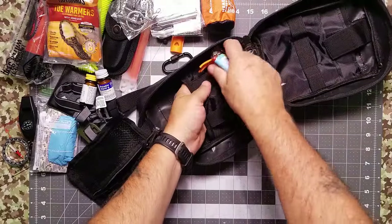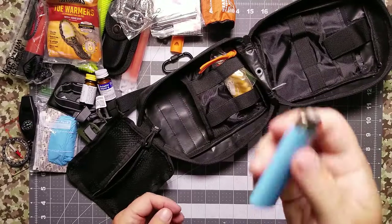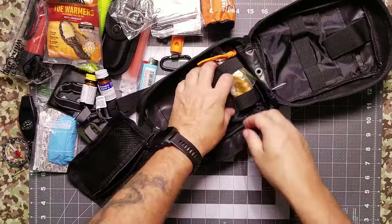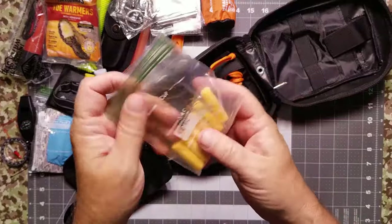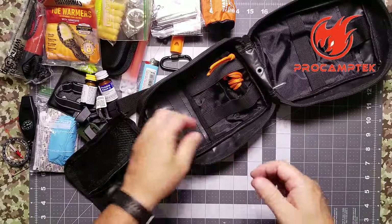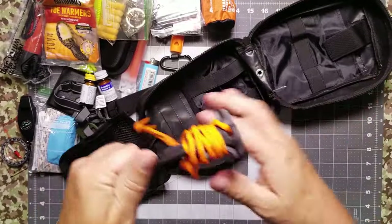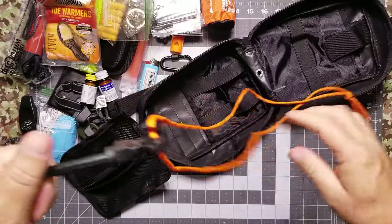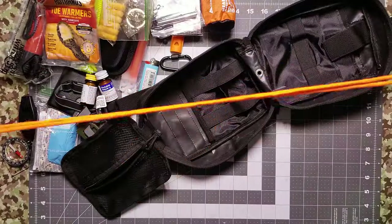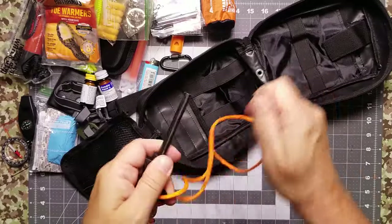Moving over to fire — obviously you've got to have fire starting capability. We're including a lighter from one of our PrepStock sponsors. We're also including a ferrocerium rod that we've modified, because they always make the retaining cord too short and you can't get a good throw on it. So we've given you one with a cord that's actually long enough, and it's got the protective cover on it.